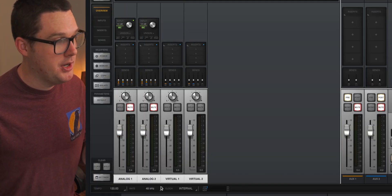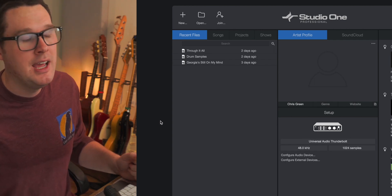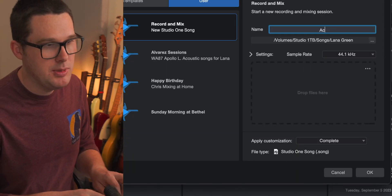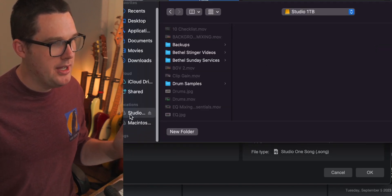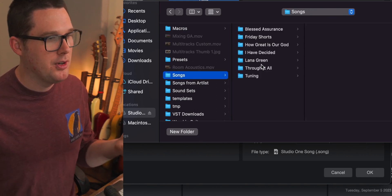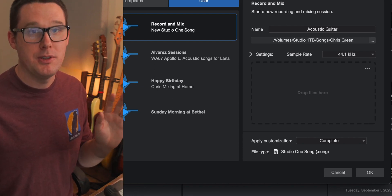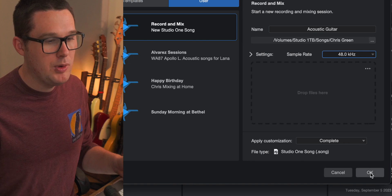For Universal Audio, I set my sample rate using their Console software. If you're using a PreSonus or Focusrite Scarlett, you can change the sample rate straight from Studio One. To create a new song, hit the New button and title your song — I'll call this one Acoustic Guitar. Make sure your directory is set up properly. I have an external drive called Studio One Terabyte, and I'm saving this session in a folder called Songs inside a new folder called Chris Green. Set your sample rate to 48 kilohertz and hit OK.